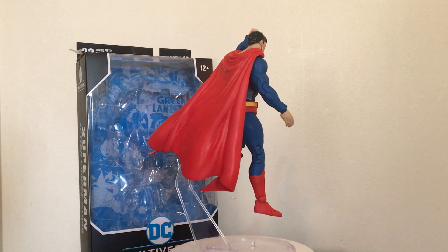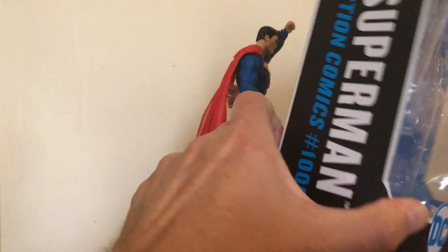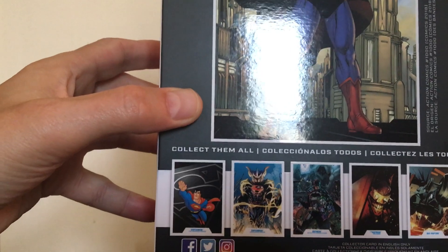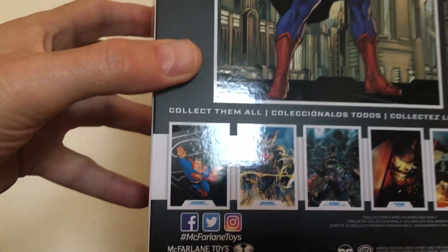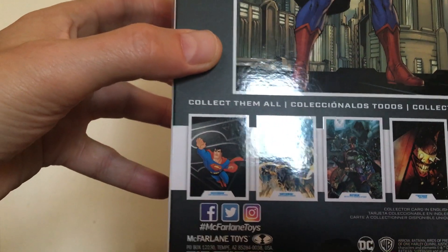Taking a quick look at him here, he comes in this really cool collector's box. It's got a picture of Superman on the back, and a collect-them-all section with pictures of the other figures in the line.